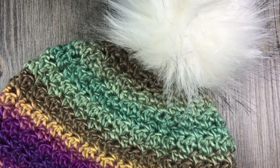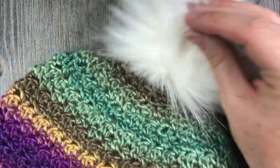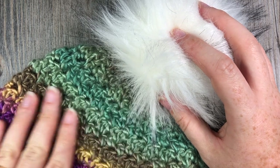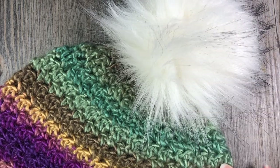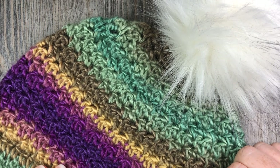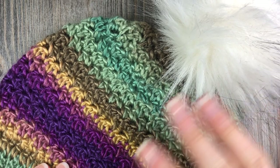Thank you so much for joining me on this tutorial on how to make the Rachel Beanie. Be sure to check out the coordinating scarf pattern, which will be available on my YouTube channel within a couple of days of this video being released. The free written crochet patterns are available on my blog. Don't forget to subscribe — I look forward to seeing you again. Until then, happy crocheting!